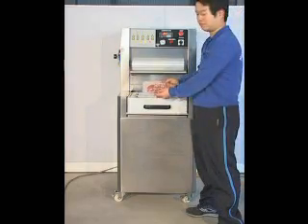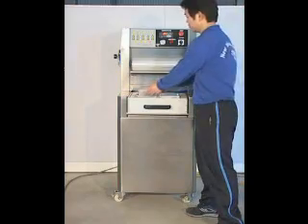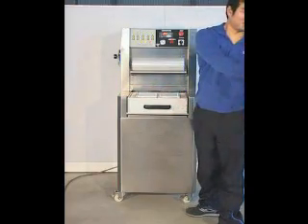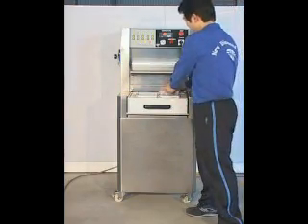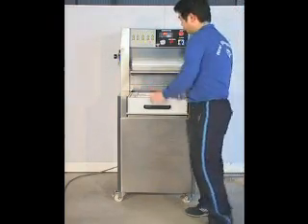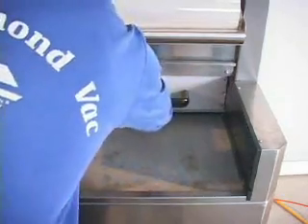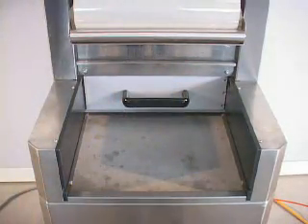Load trays with products and put trays into the mold. Push the mold into the vacuum chamber and the machine begins.